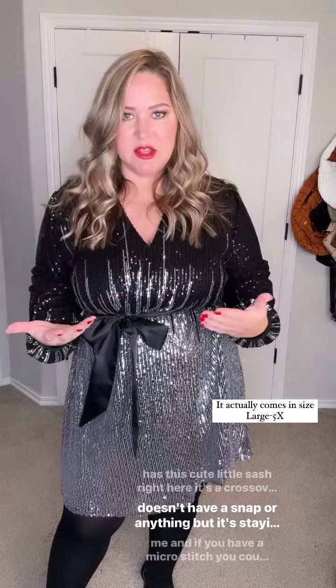It has this cute little sash right here — it's a crossover top. It doesn't have a snap or anything, but it's staying closed for me. If you have a micro stitch, you can always put a little stitch right there just to be more secure.